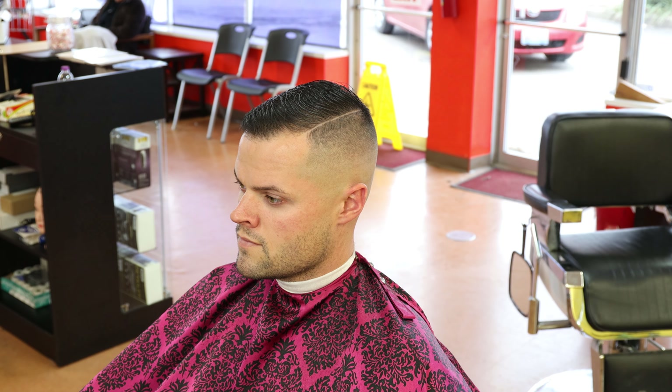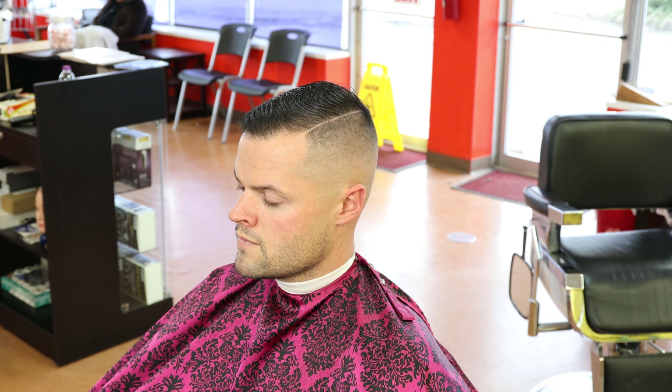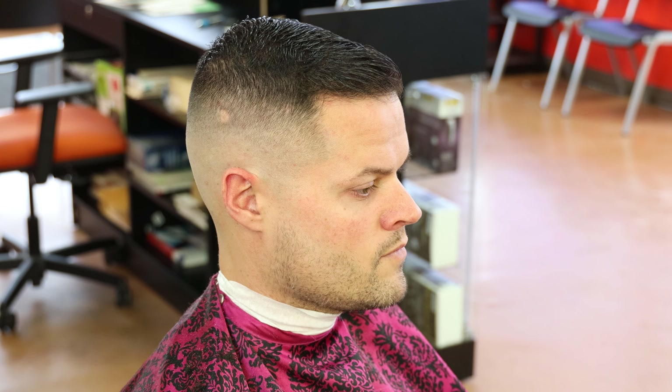I'm going to zoom in a little and walk you guys through the haircut. First of all, let's start with the adjustable blade side, which is the right side — the side that we're looking at. The right side of the haircut was performed with adjustable blades. I used my Wahl Senior on the right side. Wahl Senior side — came out pretty clean, but my opinion doesn't matter at this point. Your opinion matters; I need to know what you guys think. This is the Wahl Senior side — adjustable blades.